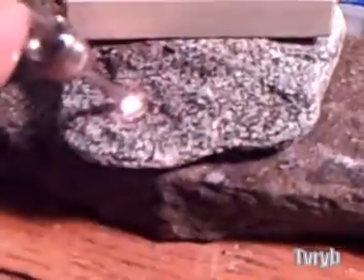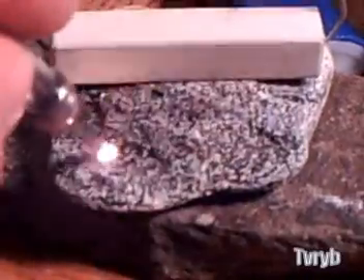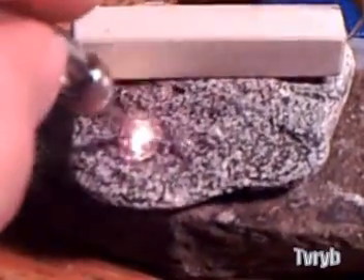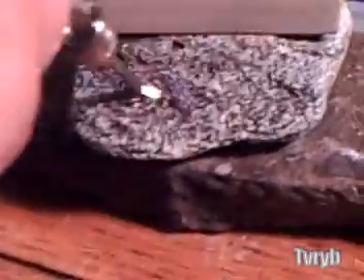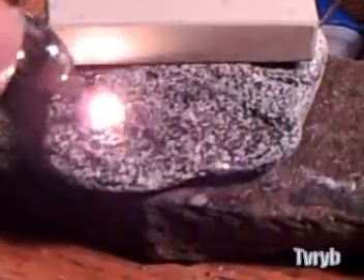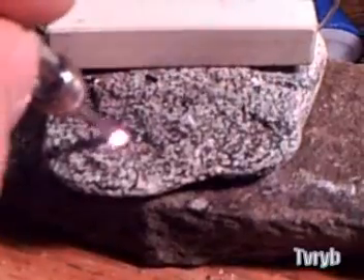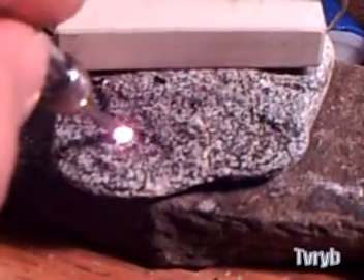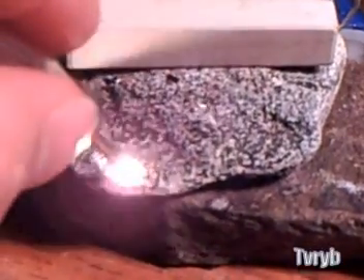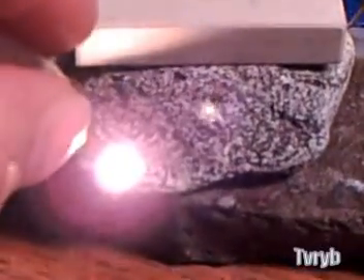Look at that — I can't even look at this thing it's so bright. I don't know if the camera picks that up, but this little bright spot will leave a burn mark in your retina like when you look at the sun — that's how bright this is. I don't know if you can hear that noise, but I assume that's the sound of the granite vaporizing. How much temperature does it take to do that? I have no idea, but I would imagine it's very high. You can burn a hole right through this rock, I bet.